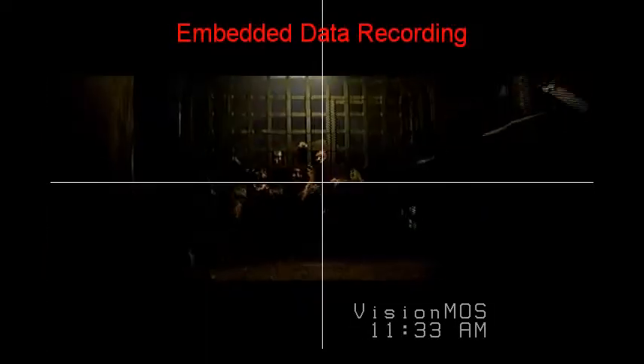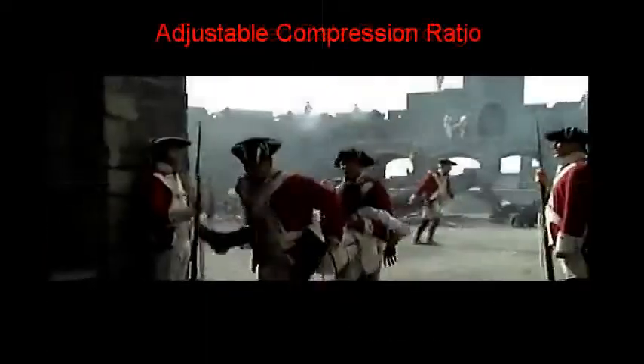Other advanced options of the MDVR-2 allow for embedded data recording, variable frame rate control, as well as many other options.